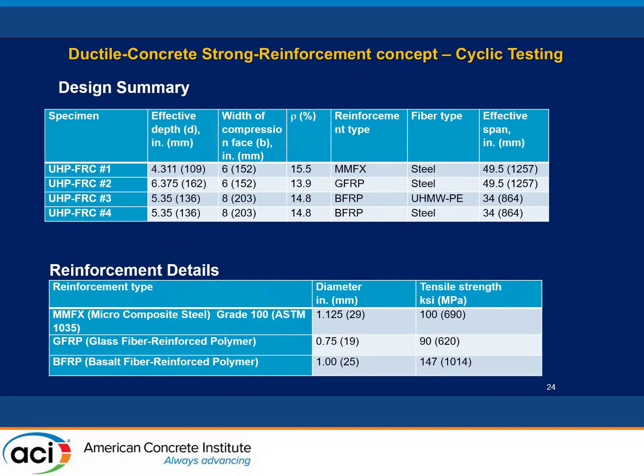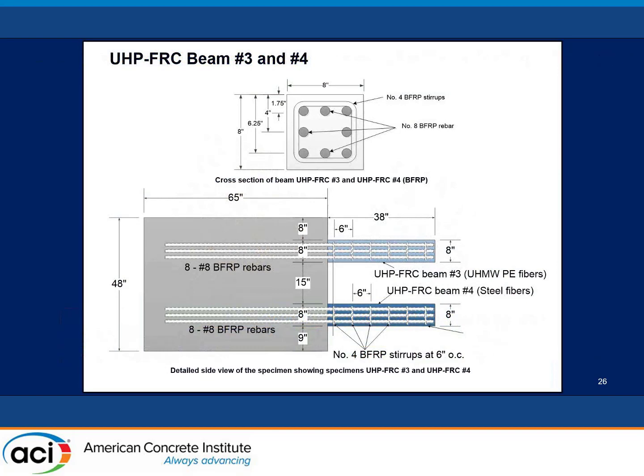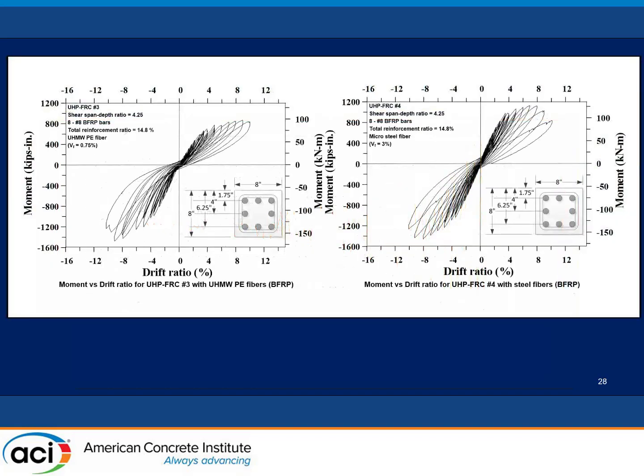Extending this concept to earthquake-resistant design, we tested specimens on a large steel frame under cyclic reversal loading. Two specimens with different fibers are shown: one with micro high-strength steel fiber and one with high-performance PE fiber. The hysteretic loops show two key features. First, both specimens demonstrate high ductility to very large drift ratios with no drop in strength. Second, the specimens exhibit self-centering behavior — they return close to their original deformation position because the FRP bar pulls back to its original shape.